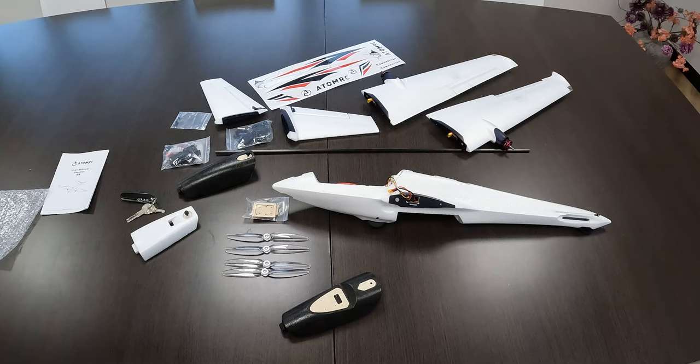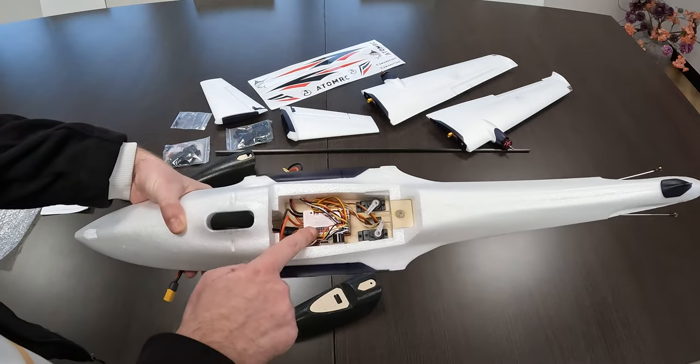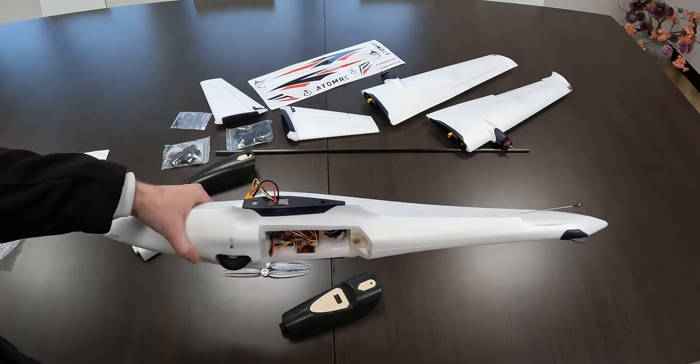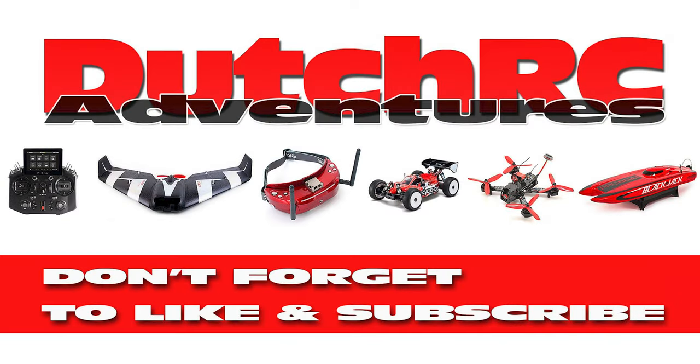That's it for the unboxing. I'll do an assembly video, which should be very simple and shouldn't need any tools from the looks of it. I'll do a separate video on how to set up this flight controller with your receiver. We'll do a flight test video, and maybe a separate review — or maybe I'll incorporate that in my flight video. I'd be interested to hear from you what you think of this ATOM RC Swordfish airplane. Thanks for watching — catch you on the next video, bye bye.